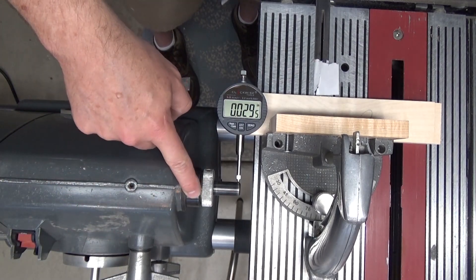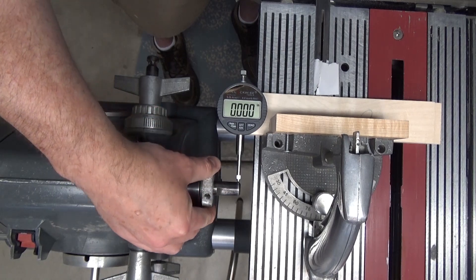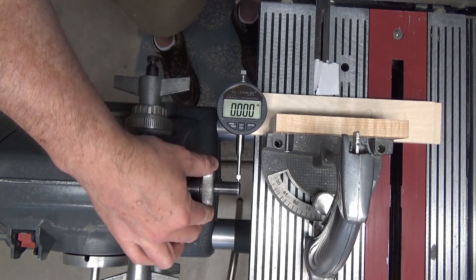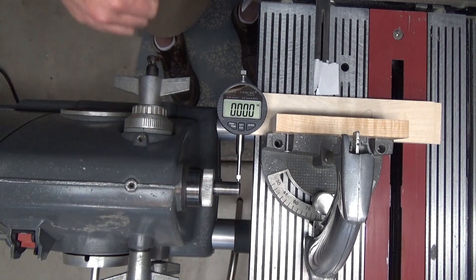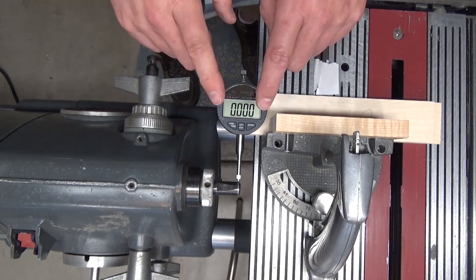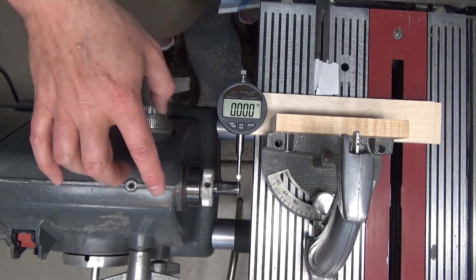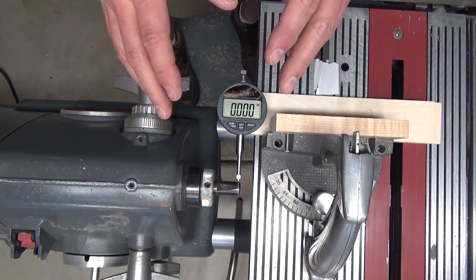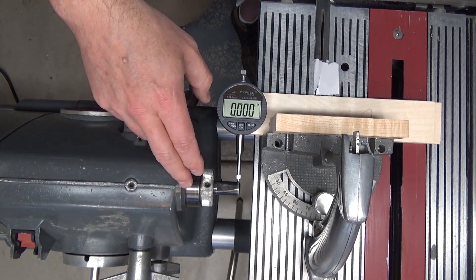The reason I installed new bearings is because my headstock was getting very hot and I wanted it to run cooler, and also to address some run out problems with my quill shaft. Within the accuracy of this device, I'm measuring essentially zero run out on this quill shaft — it's a 31-year-old quill shaft, two pieces, but with new bearings installed. These bearings are about five years old. Next I'm going to put the Mark VII 12 inch disc sander on this machine to demonstrate how the run out doesn't affect the disc sander on this machine.